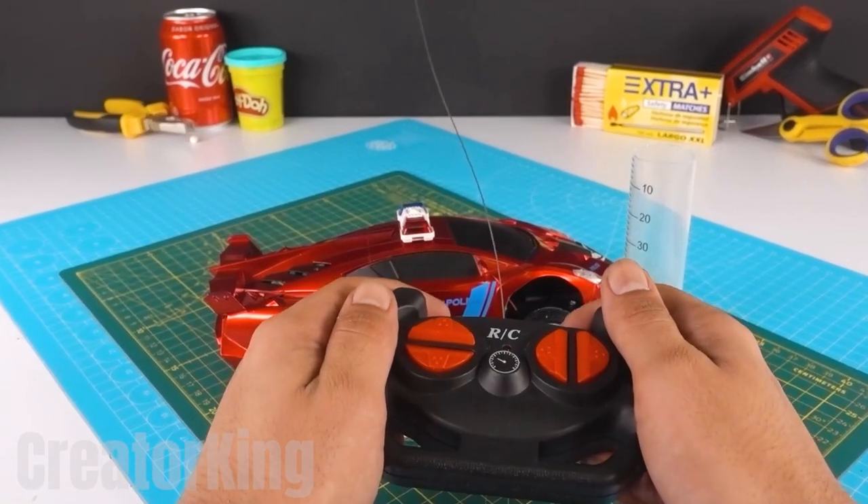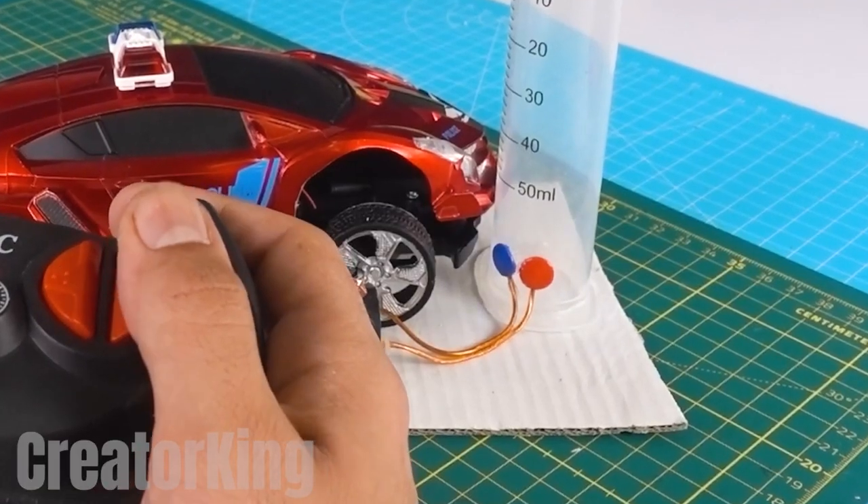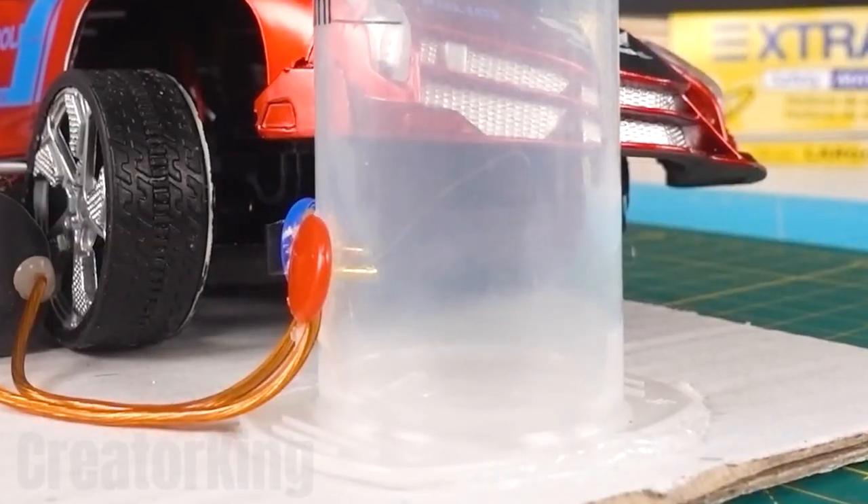I promise to return it to you intact. We are ready to party! We simply have to turn on the invention and press a button on the remote control to make the sparks come out. Let's hope that the pieces of paper don't ignite.